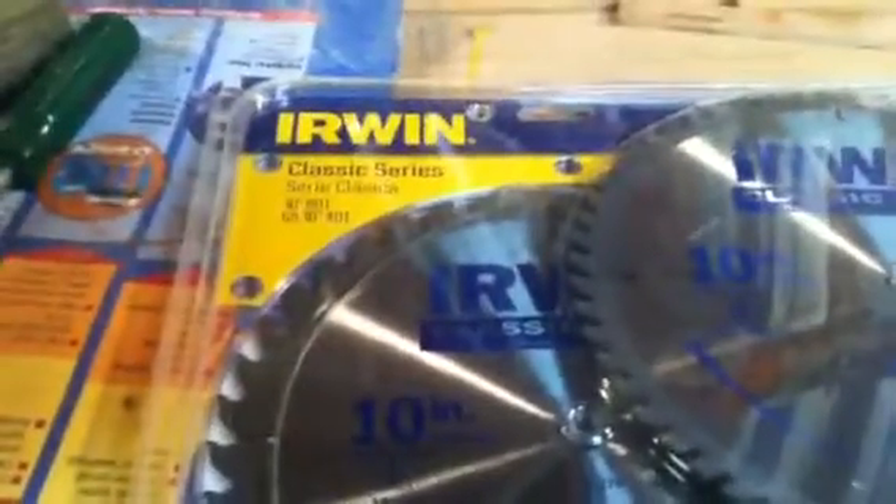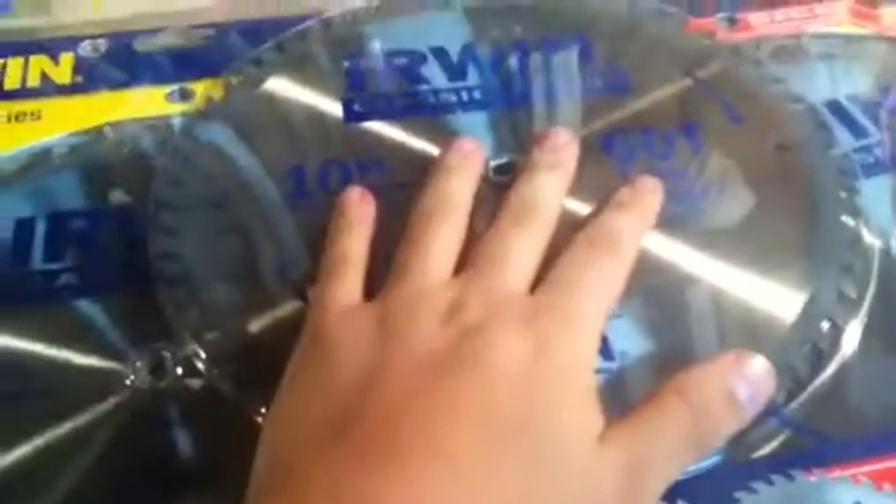Hey guys, it's Moss Oak 3 here, just showing you guys I got some blades for my Hitachi compound miter saw that I bought. So I got these blades for it — there's a trim finish blade in here, and then I have two multipurpose blades in here.